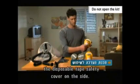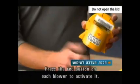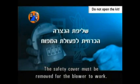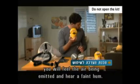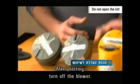Pick up the blowers and remove the disposable tape safety cover on the side. Press the red button on each blower to activate it. The safety cover must be removed for the blower to work. When the blower is working, you will feel the air being emitted and hear a faint hum. After testing, turn off the blower.